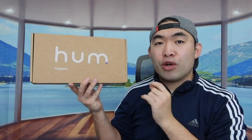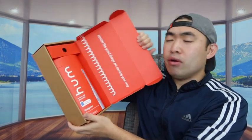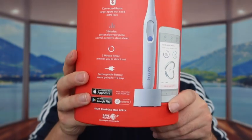When you first open it up, this is basically what it looks like inside. They also mention that for this product you can connect it on the app so you can keep track of your teeth, which is pretty cool. On the back they provide more information — it has sonic vibration, three different modes: normal, sensitive, and deep clean. It also has a two-minute timer option, and the toothbrush lasts up to 10 days before needing a recharge.